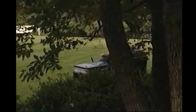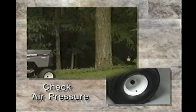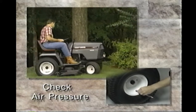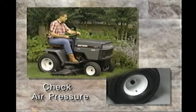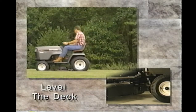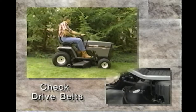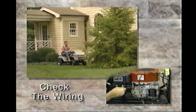Once you have assembled the tractor, but before you operate, make sure that the battery has been properly charged for at least one hour. All tires have the proper air pressure — not having proper air pressure will cause the deck to cut unevenly. The tires were shipped over-inflated. Check that the deck is properly leveled side to side and also front to rear. Check the mower and tractor drive belts; be sure that they are routed properly around the pulleys and inside all belt keepers. Check the wiring and make sure that all connections are secure and that the wires are properly clamped in place.